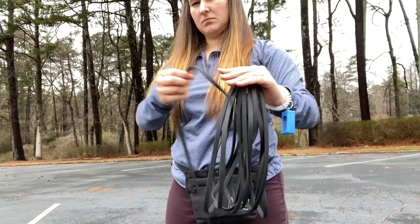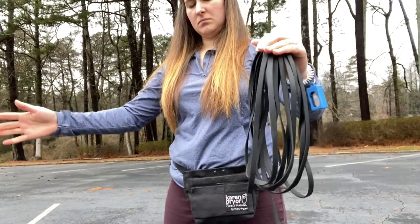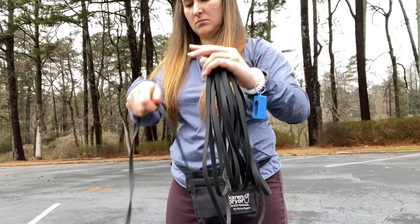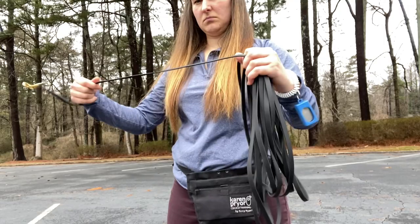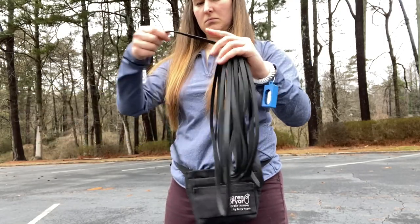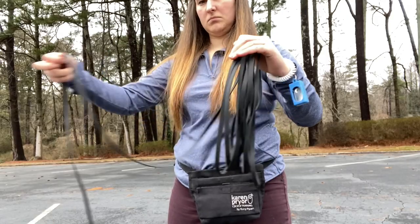I put one hand in charge of holding on to the lead and the other hand in charge of winding and unwinding. The mechanics of winding and unwinding tend to be a little bit more complicated, so I put my dominant hand in charge of that activity. Practice these mechanics a few times until you feel comfortable and until the process goes smoothly — then you're ready to connect your dog.